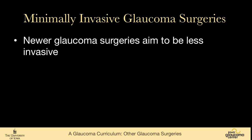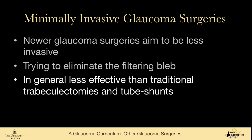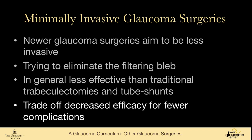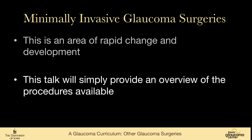The minimally invasive glaucoma surgeries are new procedures that aim to be less invasive than trabeculectomy or tube shunt surgeries. They try to eliminate the filtering bleb and are in general less effective than traditional trabeculectomies and tube shunts, but trade decreased efficacy for fewer complications — particularly in patients who don't need very low intraocular pressures. This is an area of rapid change and development, and this talk will simply provide an overview of the procedures available.